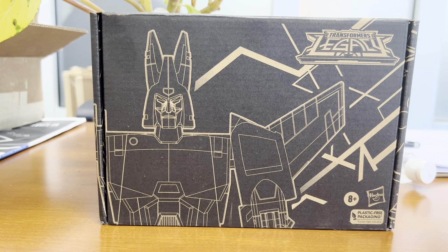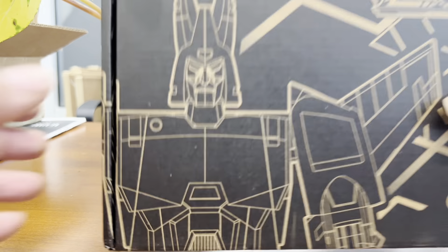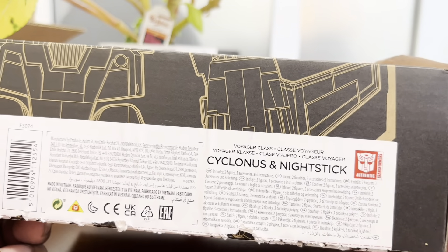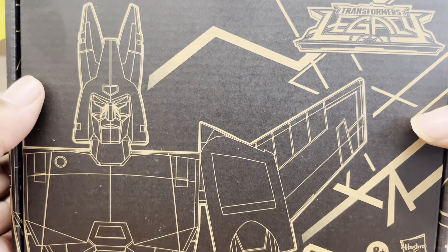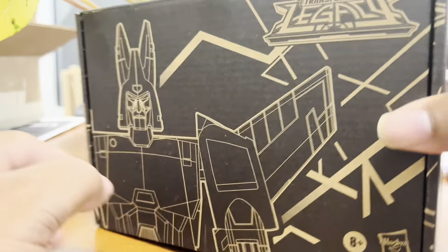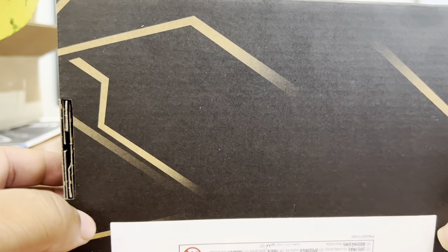Generation Selects Cyclonus in his packaging. You can see here they always put the little sticker. You got the new, for Legacy series, stylized rendering of the character in question.